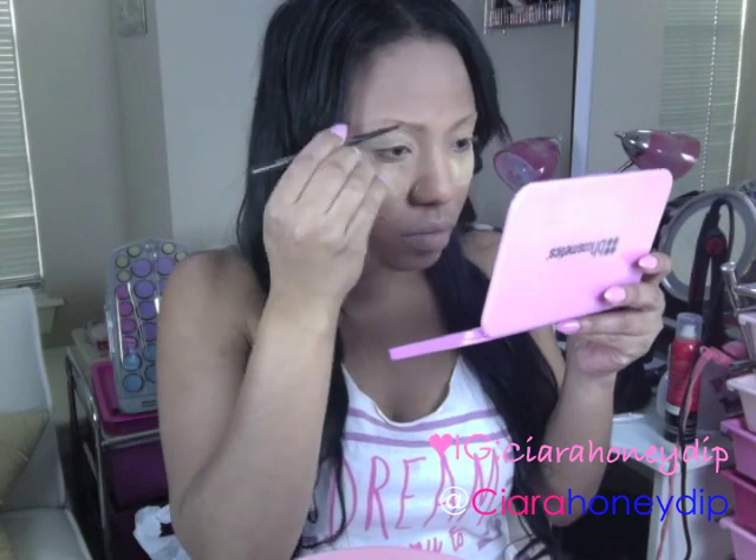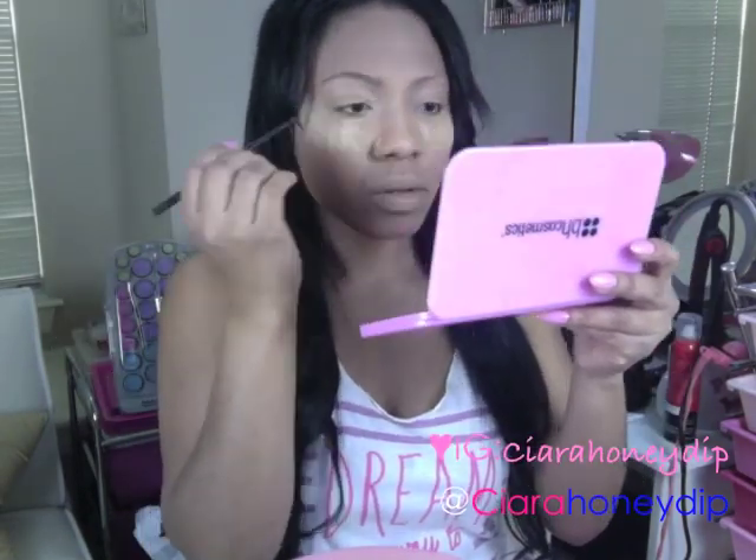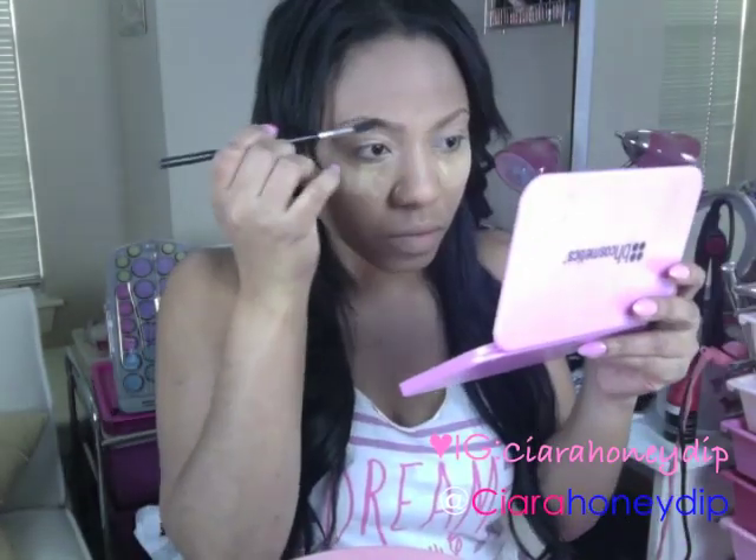Using MAC's Eyebrow Pencil in Spiked, I'm just going to fill in my brows a little bit, and then top them with a powder.